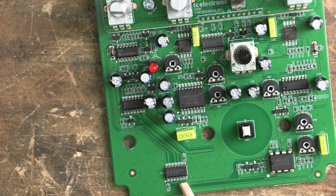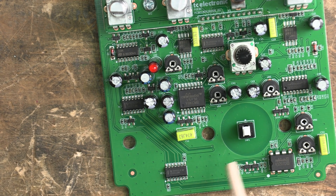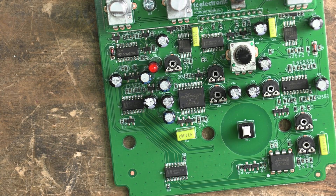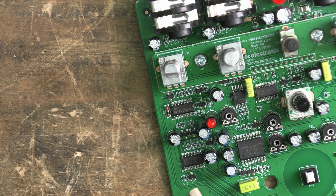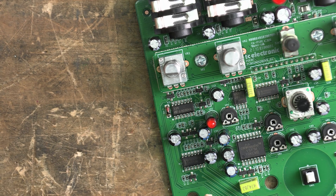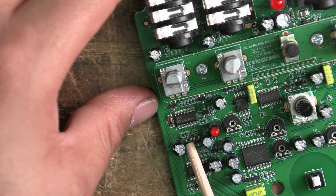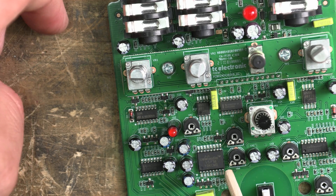The BBD is driven by a CD4011 quad NAND gate, which acts as a flip-flop to help drive the clock — so it doesn't use the MN3101 clock driver like some other pedals such as the Boss CE-2. Up there is also a CD4007, which is a CMOS dual complementary pair plus inverter, doing some interesting things in this particular circuit.